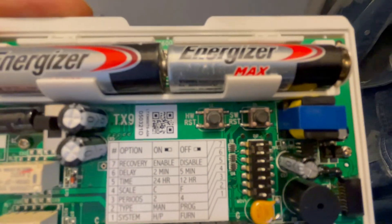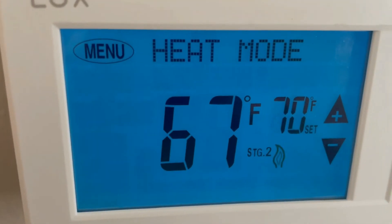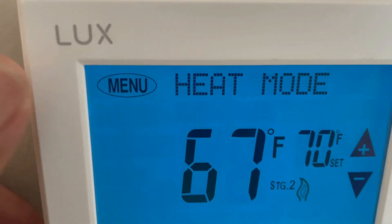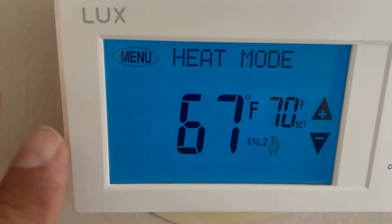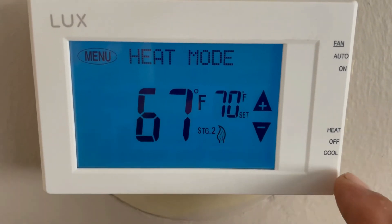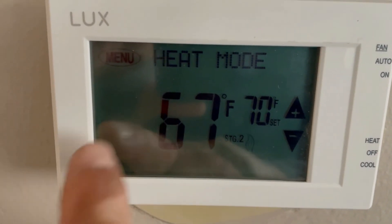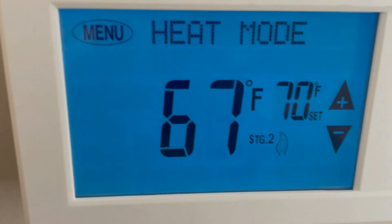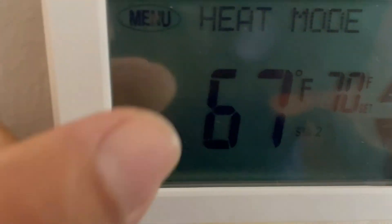So there you have it guys — LUX TX9600TS, beautiful thermostat with blue backlight. It works with the White-Rodgers 1311 and 102, very easy to use, and you can remove the programmable stuff so it's a simple heat-only thermostat. If you liked this video, please like it and subscribe. I also have three more videos on the White-Rodgers 1311 that I'll put up at the end of this video. Thank you so much and see you next time.